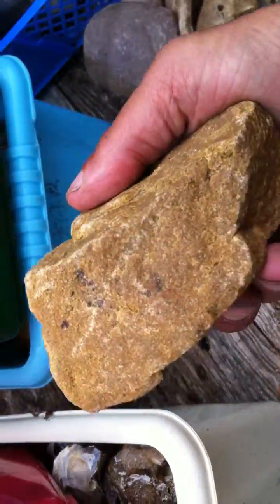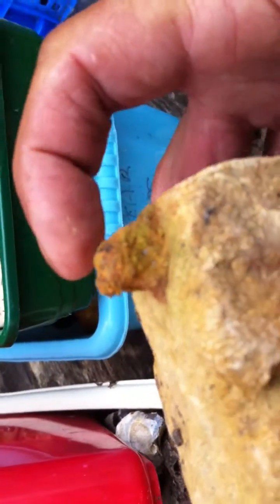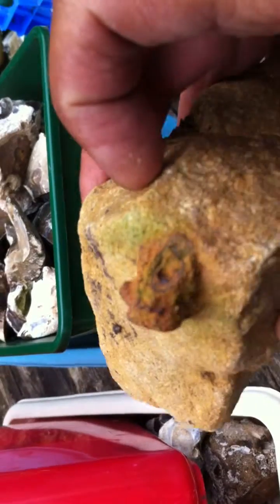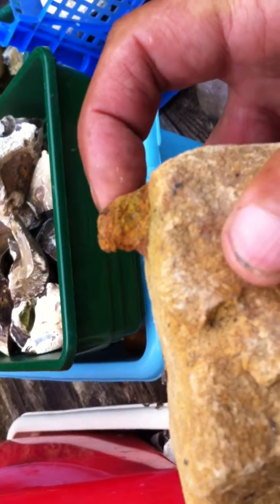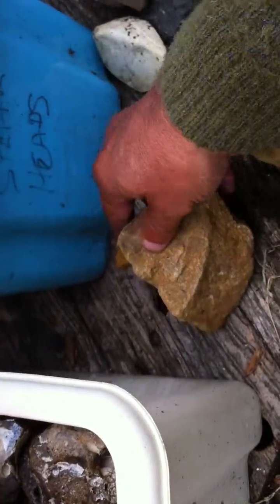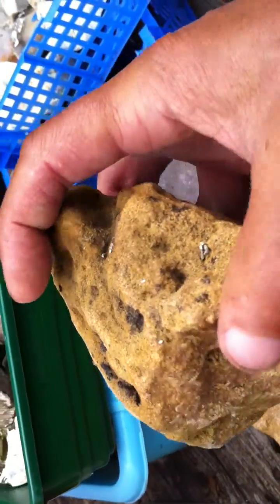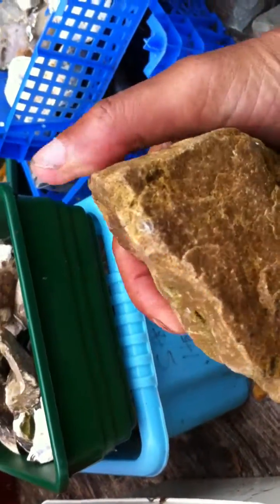This one is interesting. I've found quite a lot of this material on various tools here. It looks like metal or rust but it's not magnetic. I'm not sure what it is — I hope to have it tested at some point. This one again has got a nice cortex left on it. A chopper.